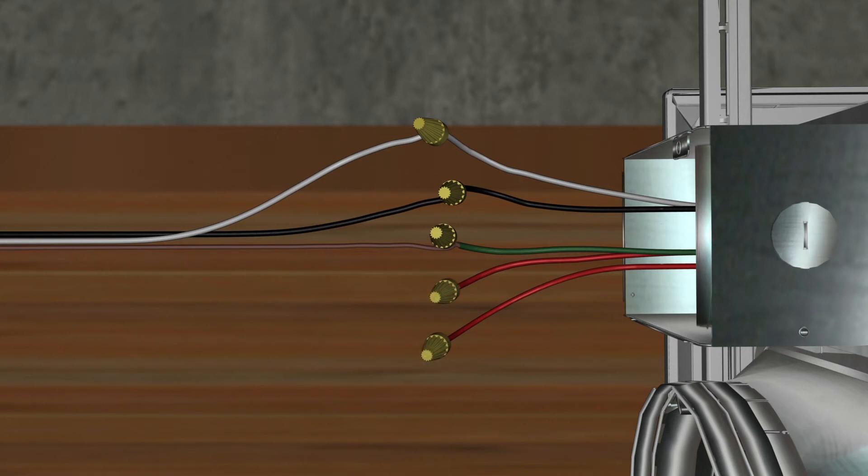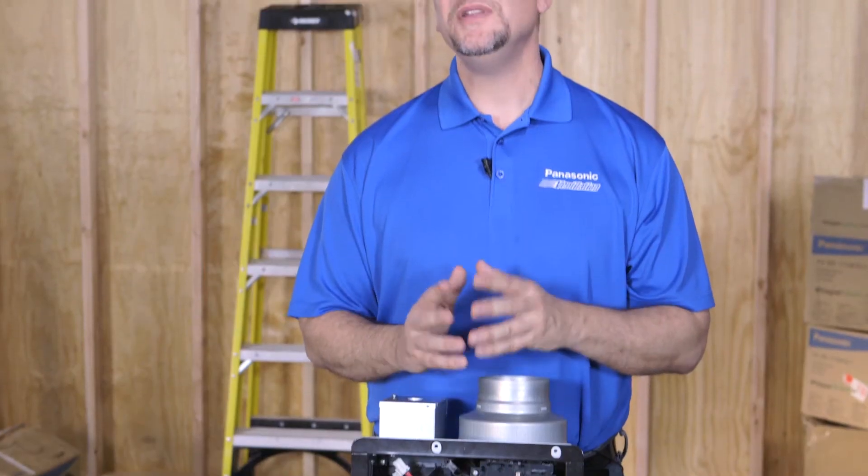Simply leave the red wires capped separately and tucked into the junction box. Please note, you will need to adhere to and obey all local wiring codes. When using this method, it's important to note that if you choose to add any of the plug and play modules at a later time, they will only work if the wall switch is in the on position. Otherwise, there'll be no power to the fan, so any modules would be inoperable if the fan were in the off position.